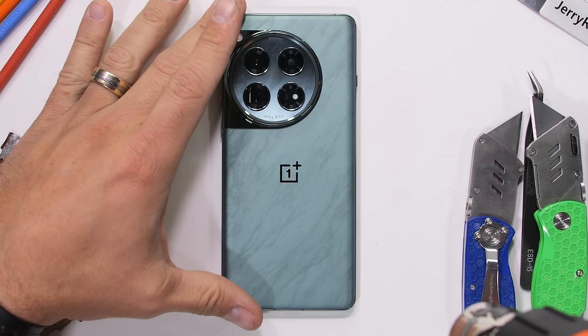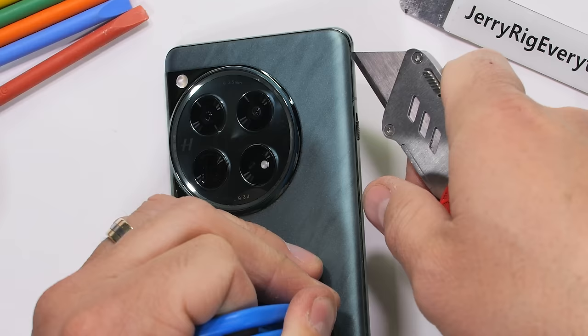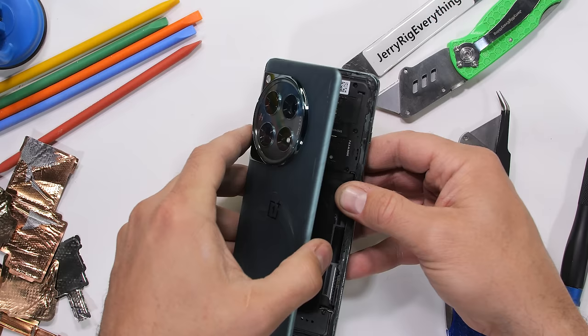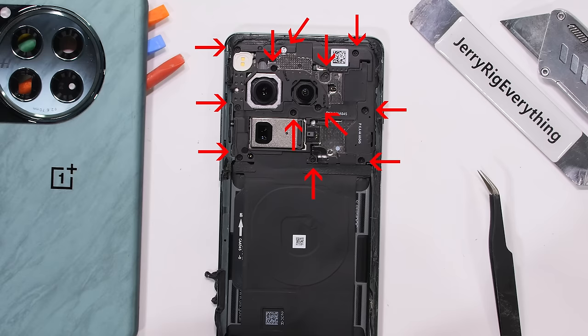Using a heat gun and my handy dandy jerry rig razor knife, I can slice through the softened adhesive and pull the marbled teal back glass panel away from the OnePlus 12. This gives us our very first look at the 50-watt wireless charger, which is held down by 12 screws, each of which have a dab of red thread locker.